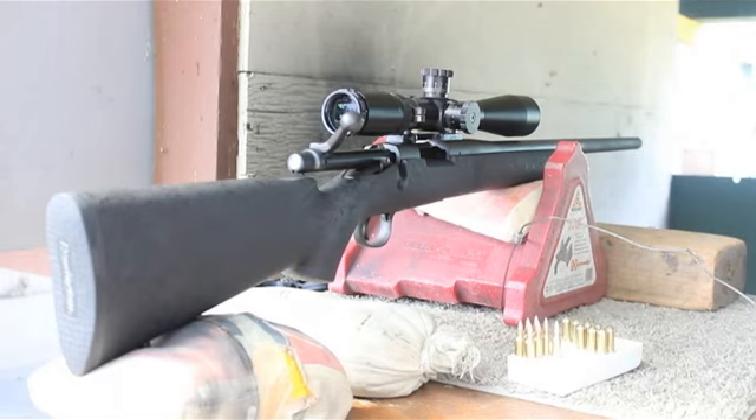We just keep on shooting. We're just fire forming this brass. Performing well — we'll just show you what it looks like.